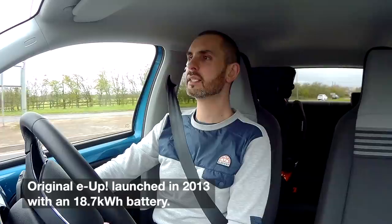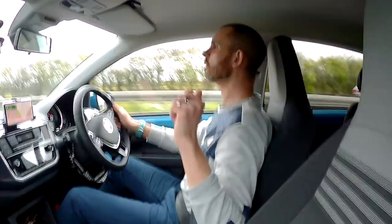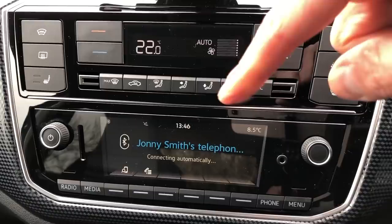What I'm fascinated about with this particular car is I've always thought the Up made a good little EV. But in previous incarnations it had such a small battery and small real world range - you were like, nah. You used to be able to get it in three door, you can still get three door other Up models like the GTI, but not the electric one. I love the simple infotainment - it doesn't need to be fussy at all.